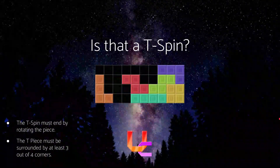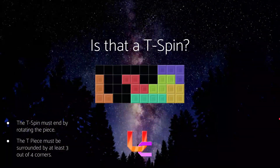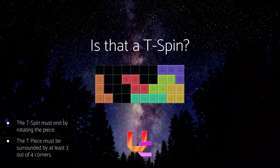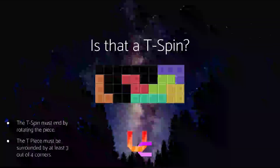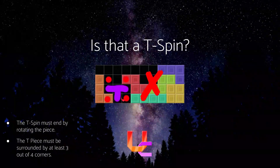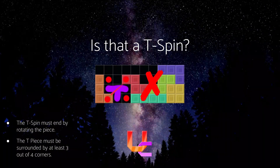Next one. Unfortunately, no, this is not a T-Spin, because as you can see there are only two out of the four corners filled — these two are empty and only these ones have pieces. So this is not going to count as a T-Spin.